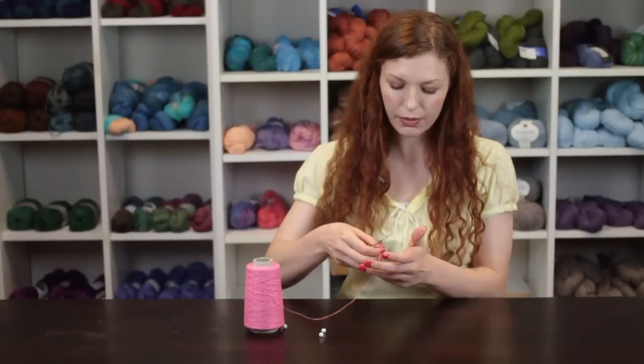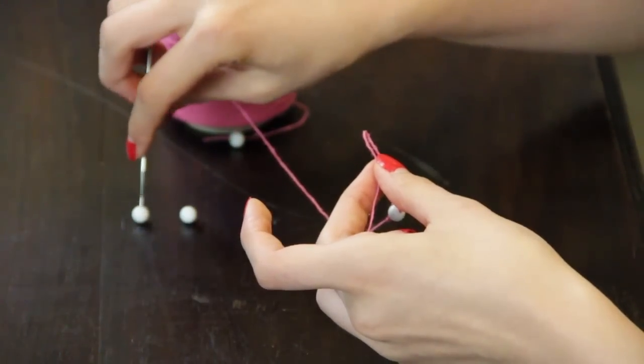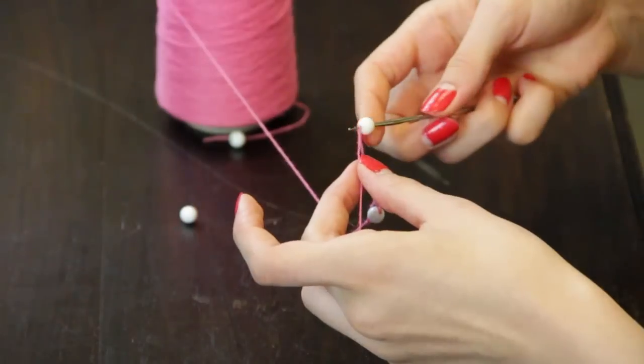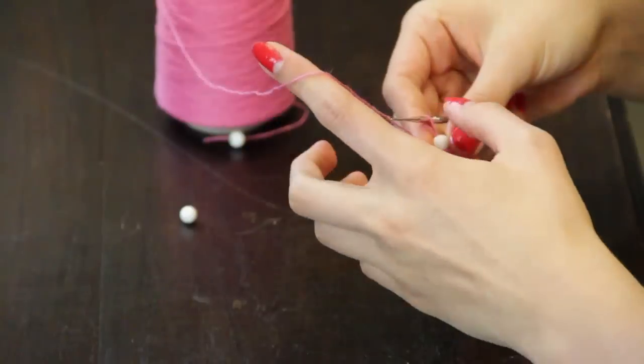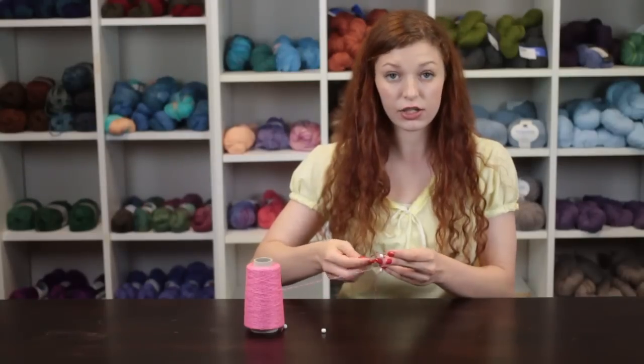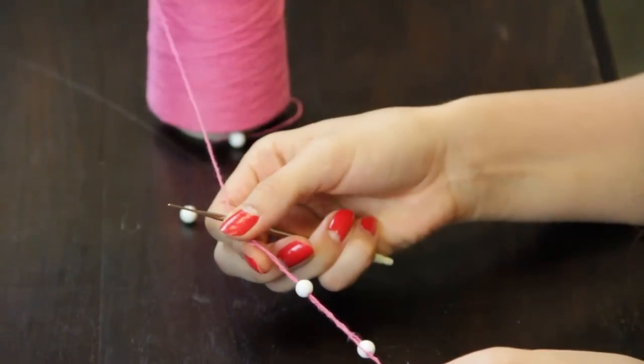We will then repeat this process of removing the hook, inserting the hook into one bead, and placing the bead onto the chain stitch. Repeat this process until you have achieved the length of the necklace that you want for your project.